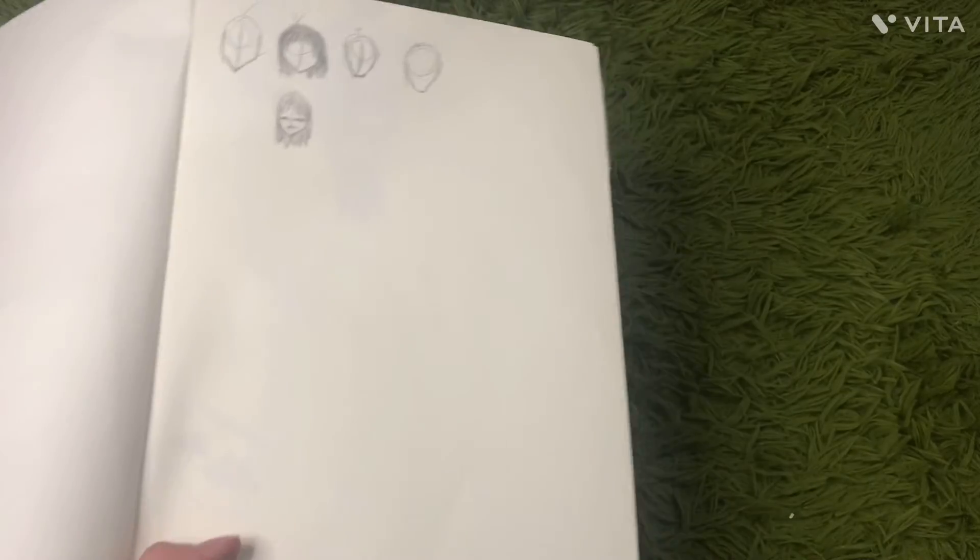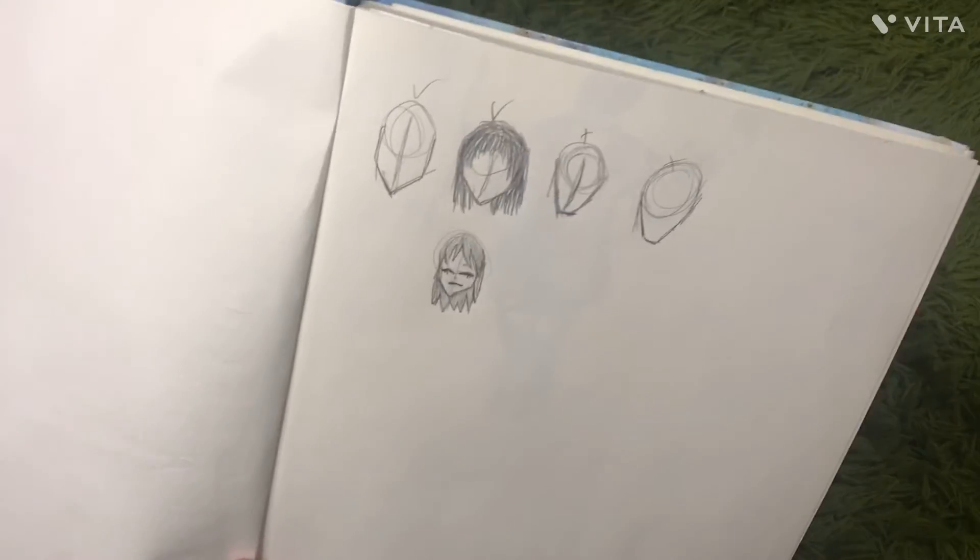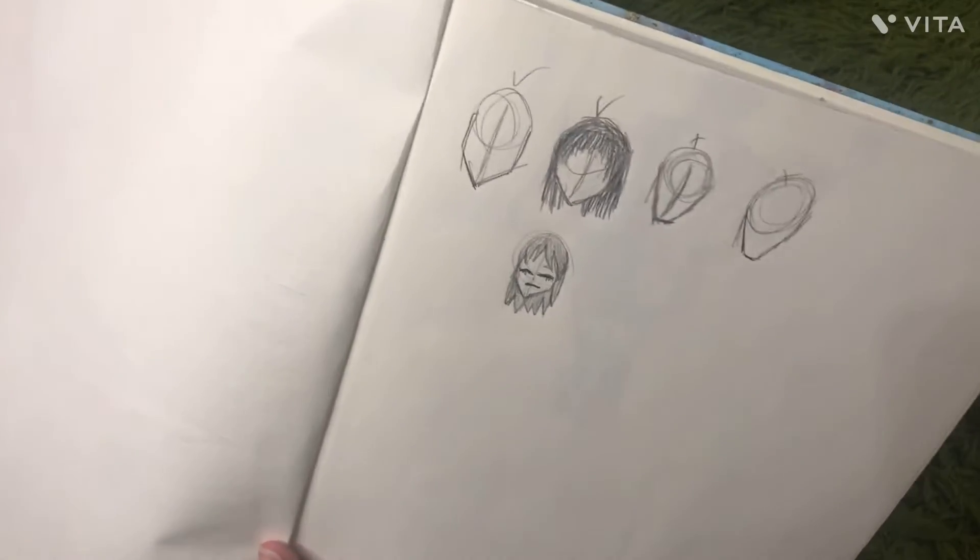I've progressed a lot through this book, so this is the first page. They're just different face shapes — they're not very good. But I learned a lot from this book, so it will get better.